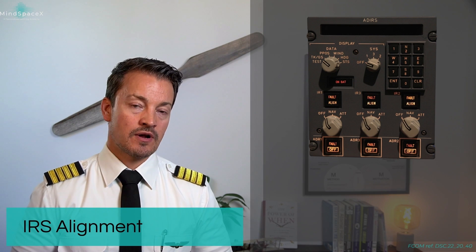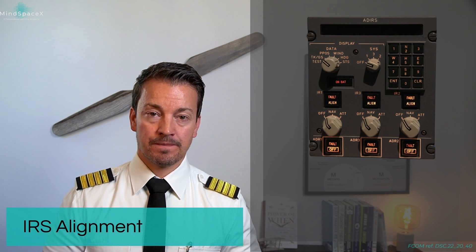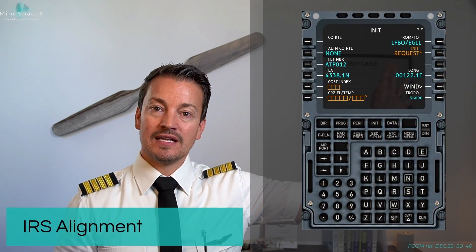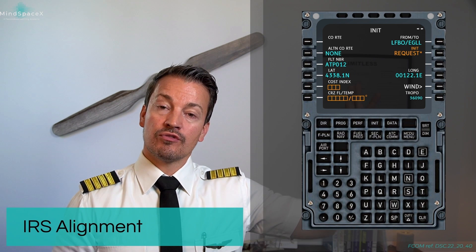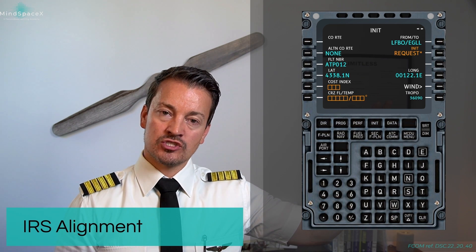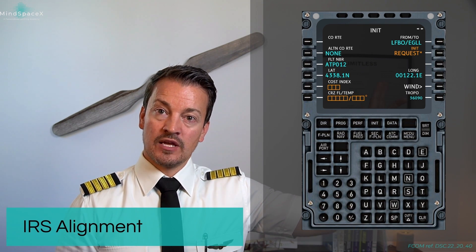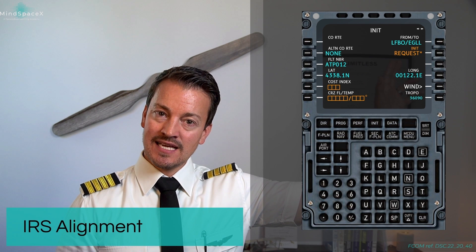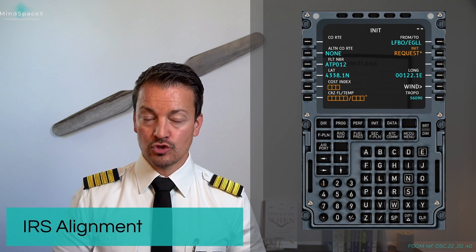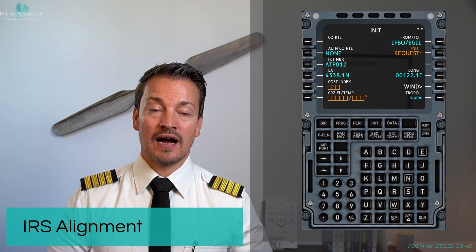It will have memorized the coordinates from its last position when it was shut down, and it will prompt you to verify them. The pilot can manually insert the coordinates up here on the overhead panel; however, this is normally done through the MCDU. When we set up the initial information on the INIT A page as part of our preparation setup, it will ask up here on the second line on the right, after we have inserted the from and to airport, if we want to initialize the IRs.